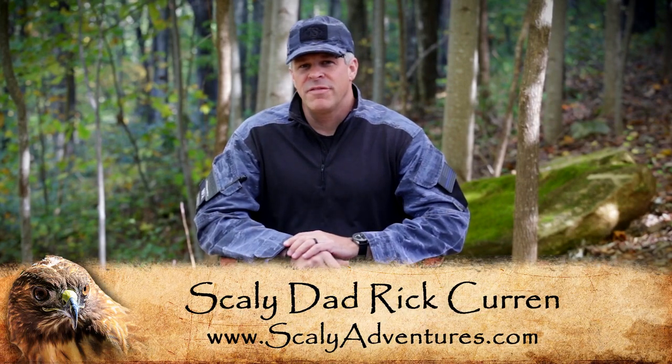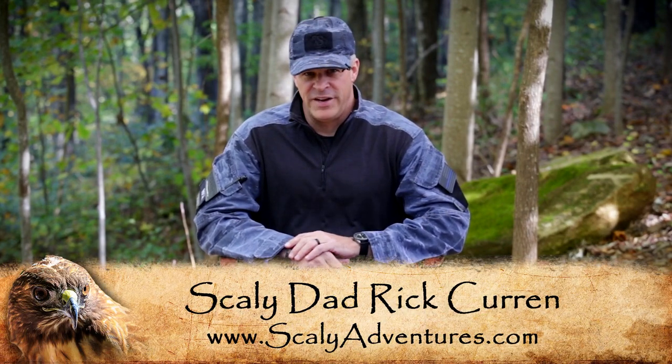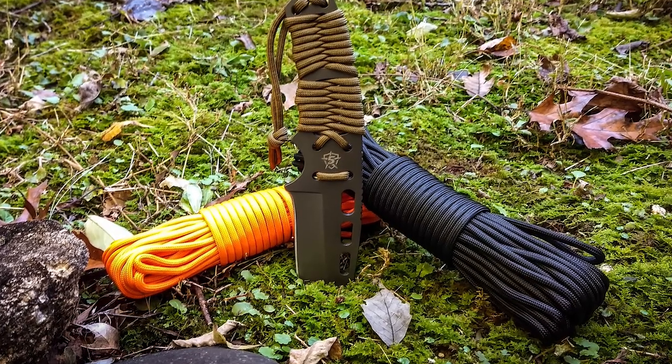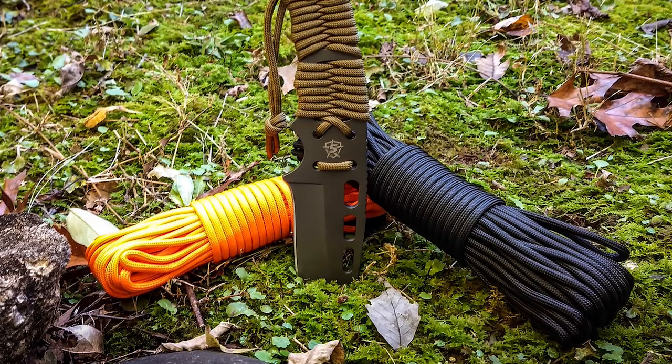Hey guys, Rick Hearn of TV Scaly Adventures and I've got a really cool survival tip for you today. I want to talk to you a little bit about paracord. That's this stuff right here, and it comes in a wide variety of different colors. It's very useful and I encourage you to carry some with you if you go hiking, or even keep some in your vehicle, because it's very handy.